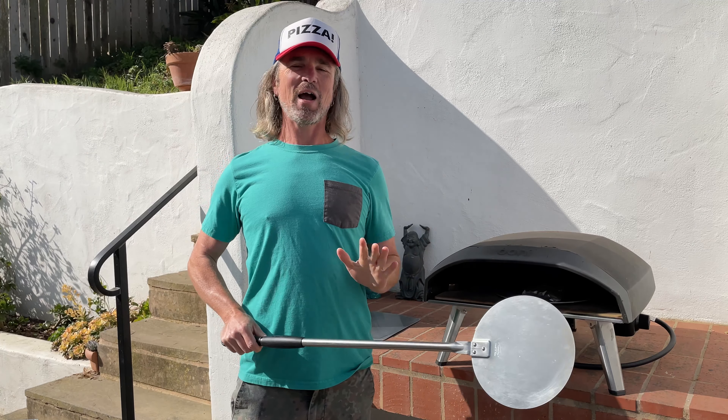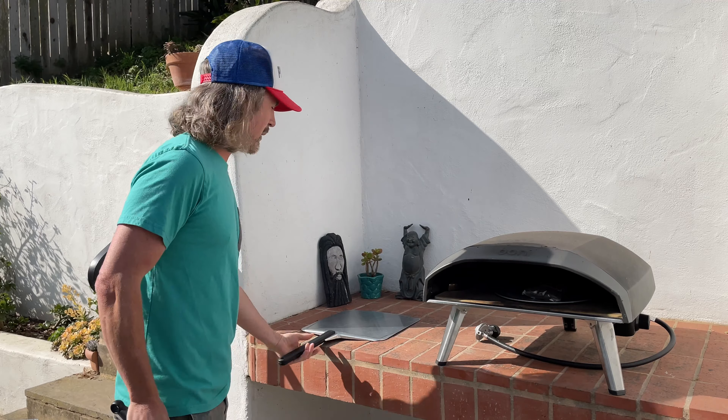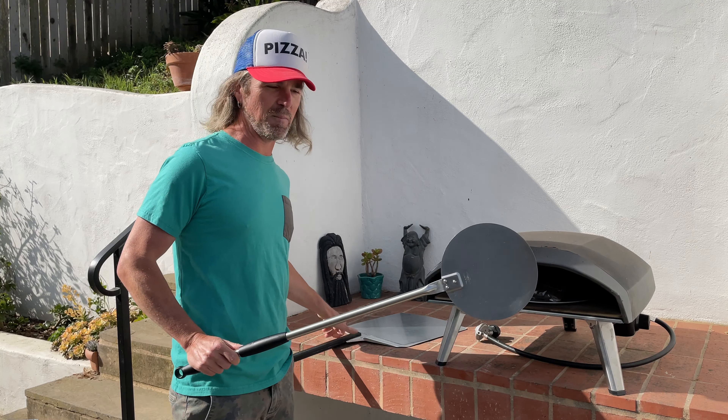Santa Barbara Baker here showing you how to use your pizza turning peel. If you're making backyard pizza you really only need two peels: a peel to load your pizzas and a peel to turn your pizzas. Today we're going to be focusing on the turning peel.